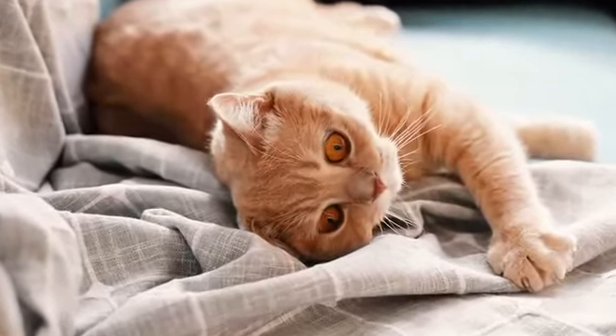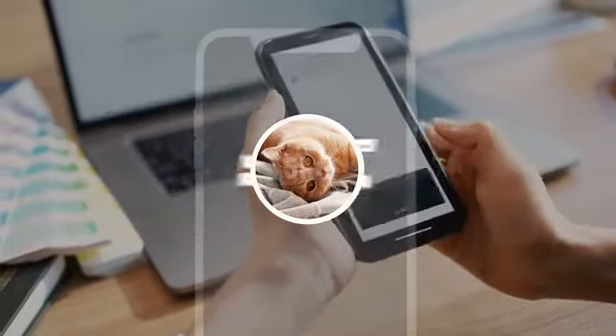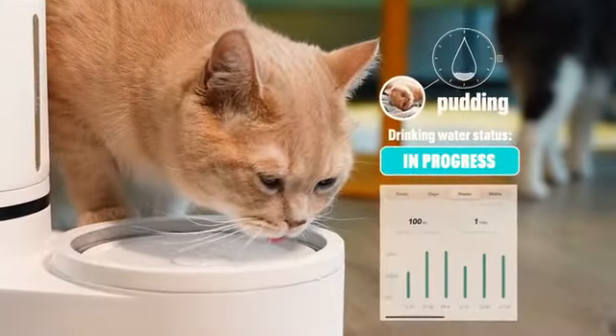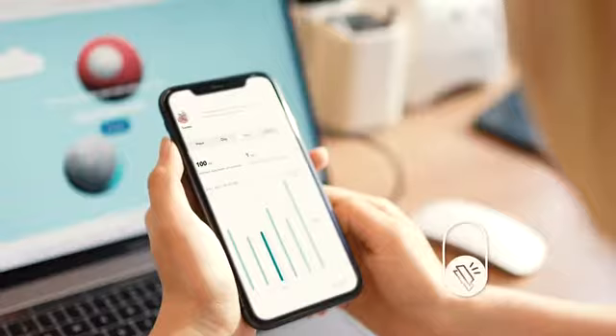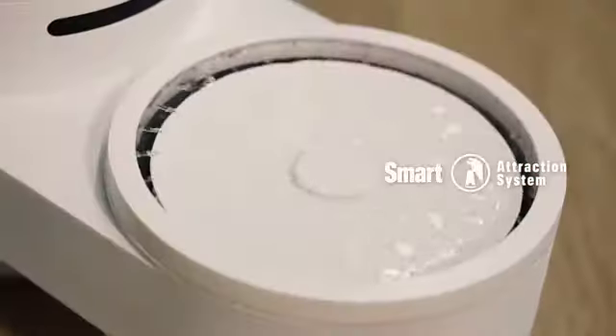Drinky can also monitor your pet's drinking habits to prevent potential disease. By inputting the health parameters of your pet into the app, the smart system will calculate the optimum water intake and monitor your pet's drinking habits in real time. If your pet's drinking habit differs from usual, the smart system will take measures to attract your pet to drink.